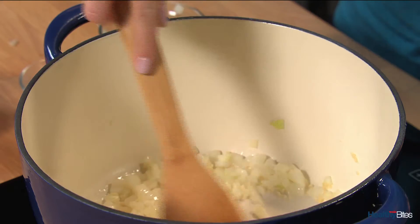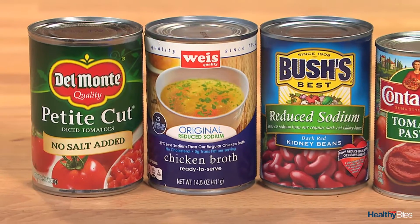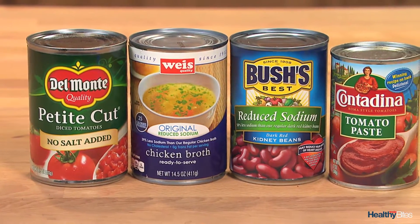To get it started, sauté the onion and garlic in olive oil over medium-high heat until translucent. Using canned ingredients in this recipe really saves time. I always choose no salt added or reduced sodium varieties when available, and when using vegetables and beans, I always drain and rinse first.